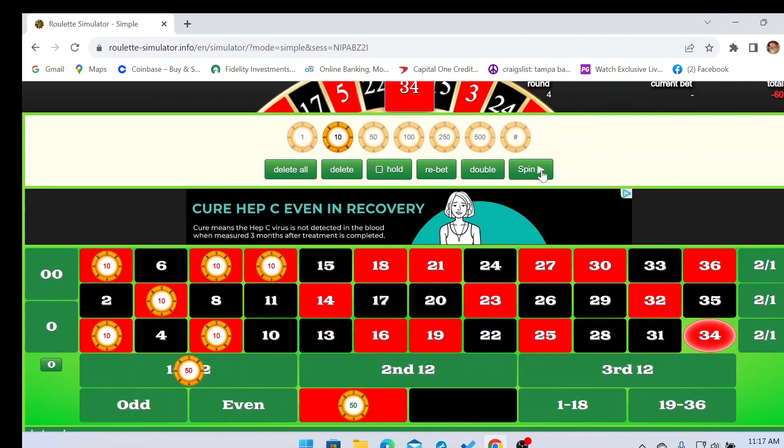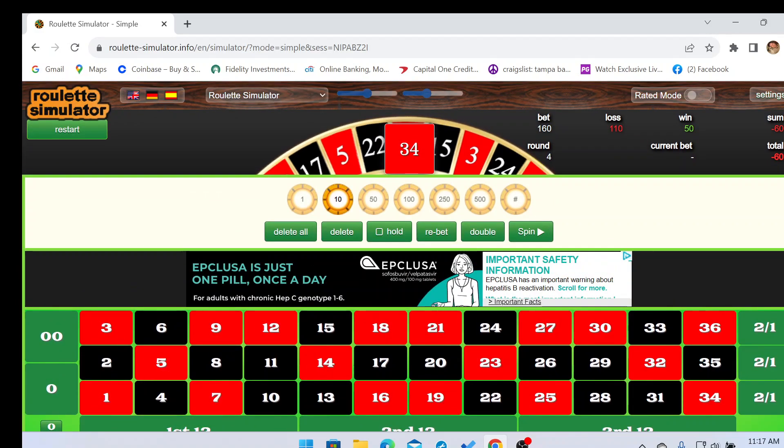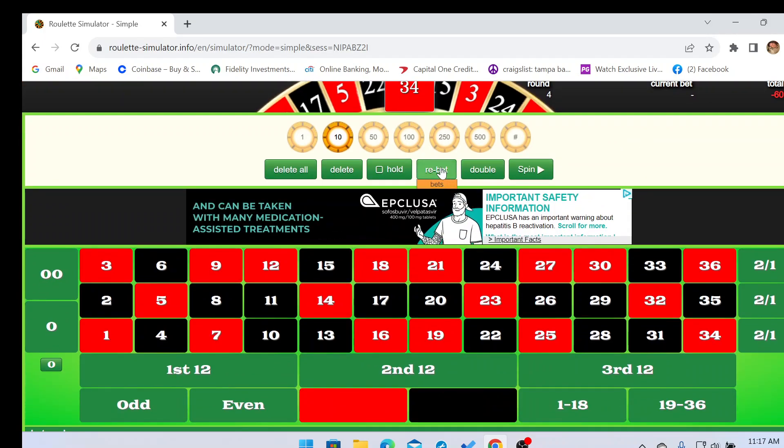We hit the red, so we didn't have a total loss — we lost sixty dollars, which is totally worth it considering how much we could have won. We're gonna go ahead and repeat the bet and spin it again.